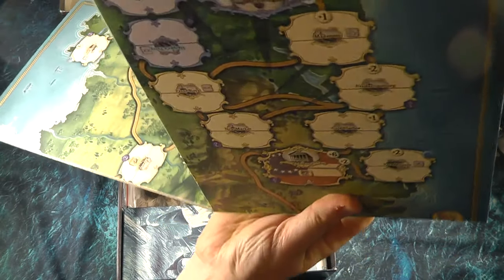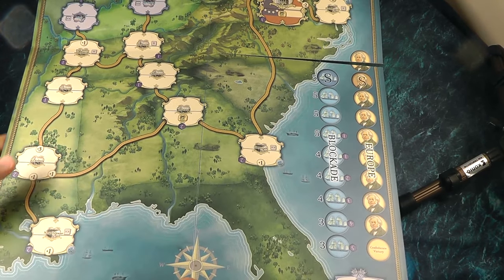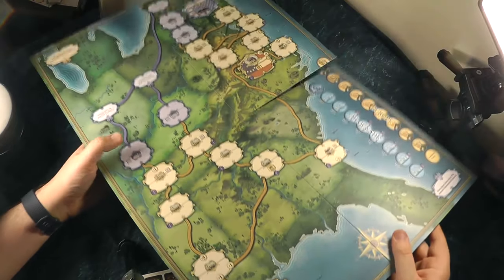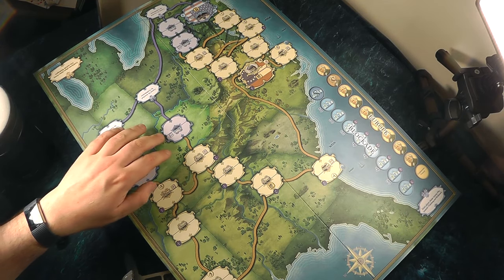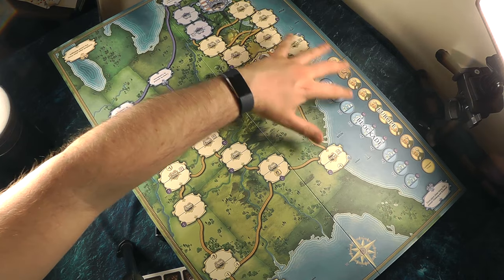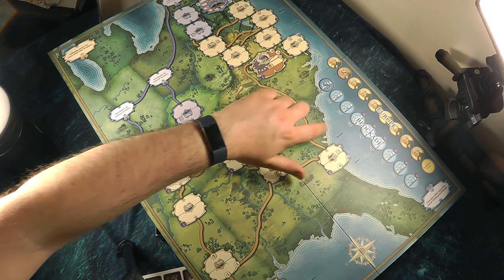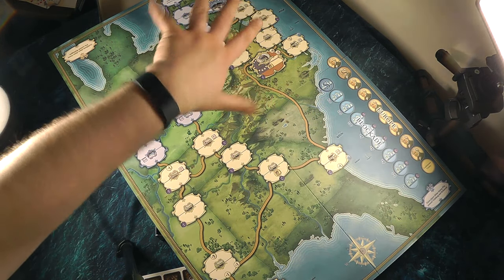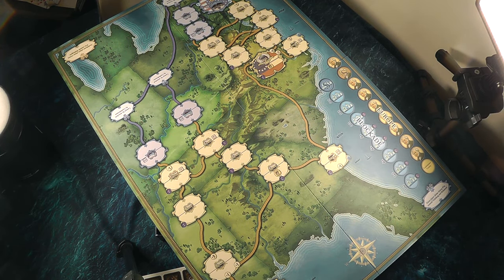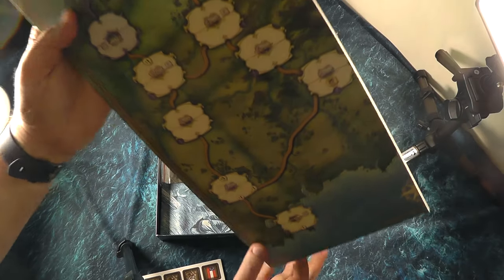The board comes in four parts and folds out. You can see all the different locations — each location is split into two halves, so you can have troops in either half, and you have railway lines that link them. You'll also see the coast, and I believe the Union player has access to boats and can move troops down the ports. There's also a track for Influence in Europe and Blockades. If the Confederacy gets all the way down the Europe track, they win instantly. Blockades affect the Confederate player's hand size, and pushing the blockade track also gives the Union player victory points.